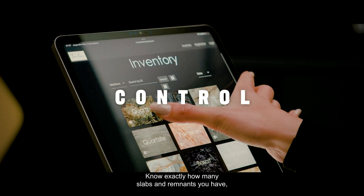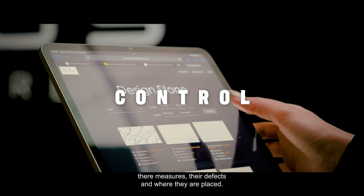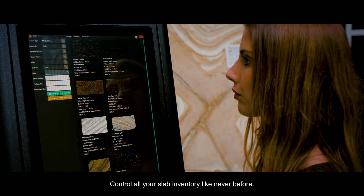Know exactly how many slabs and remnants you have, their measures, their defects, and where they are placed. Control all your slab inventory like never before.